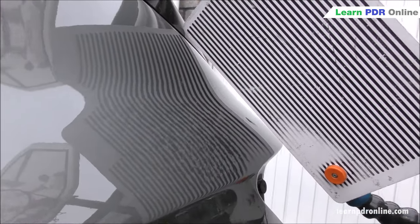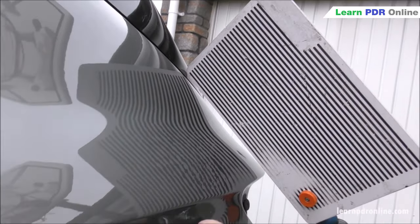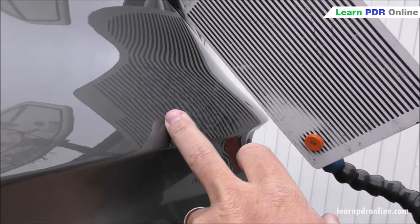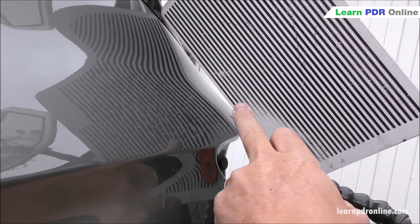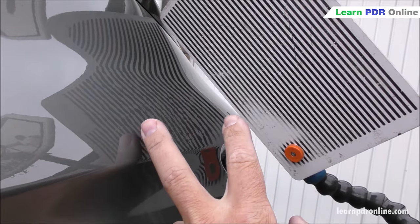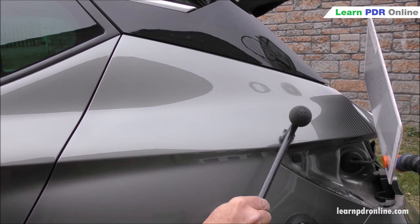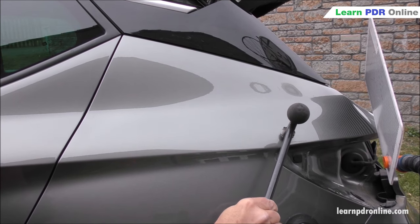Now that I've added some strength and stability back into the panel it's really starting to take shape. It no longer pops in and out as I'm working, and I'm able to take some of that tension and excess metal from the middle and gradually push out towards the sides, adding strength and stability into that repair area. I can now continue on with the repair process.